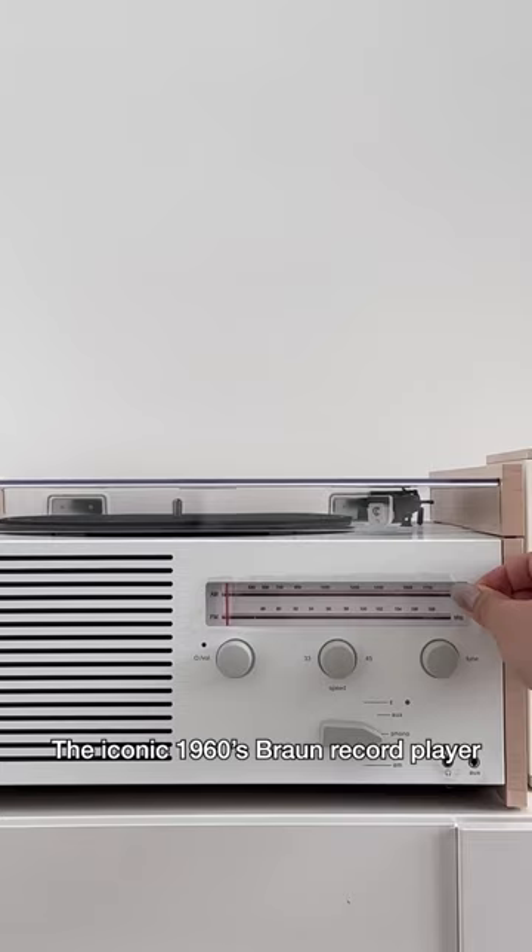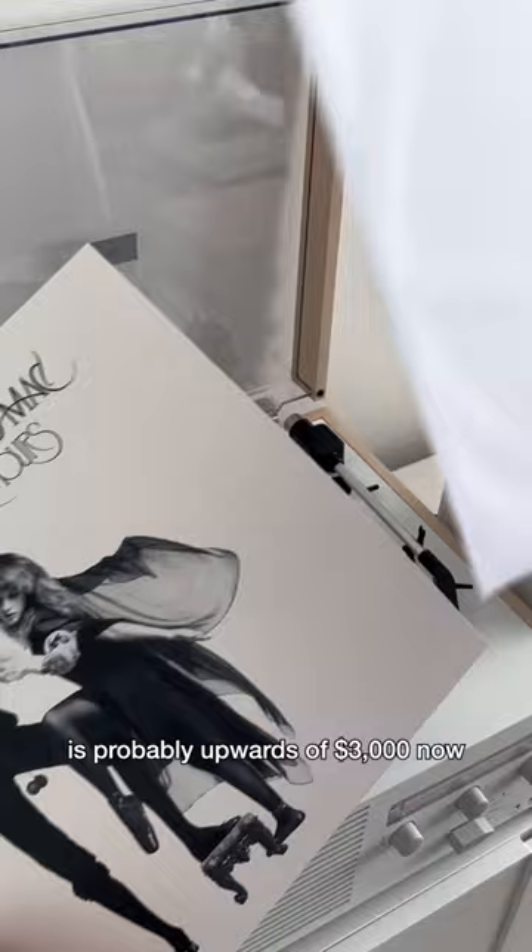The iconic 1960s Braun record player is probably upwards of $3,000 now, but this dupe is less than $150 on Overstock, so you can thank me later.